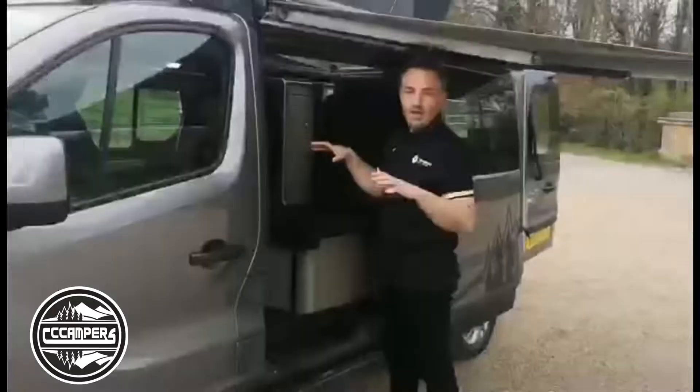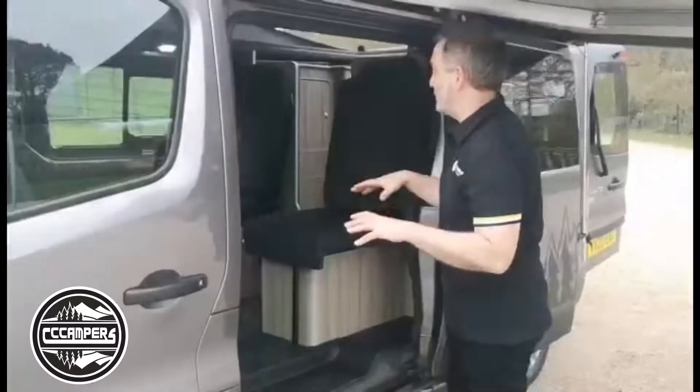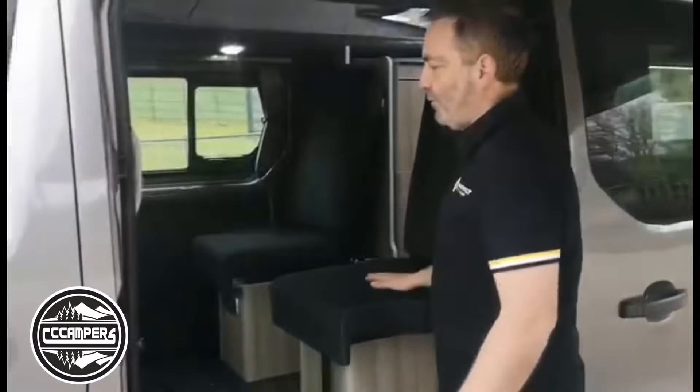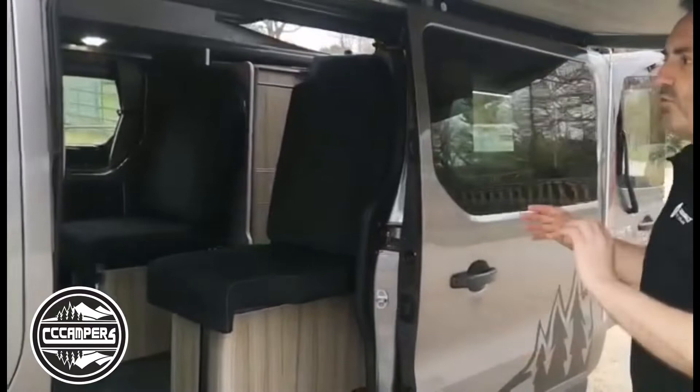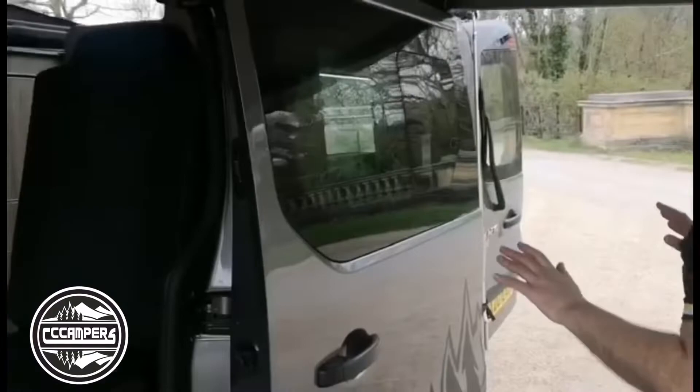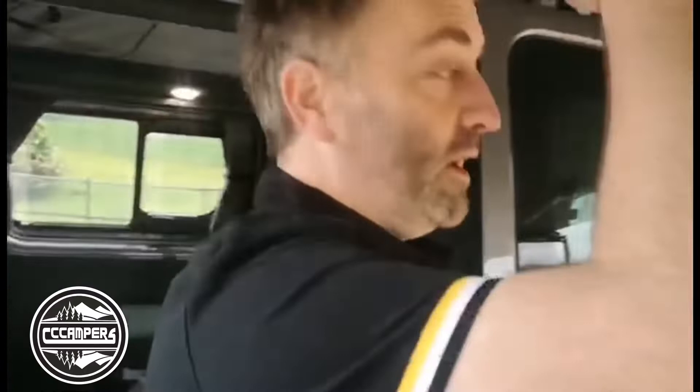This is an automatic version. This one's called the Whitley, and the fascinating thing about the Whitley is you can have it as a four, five, or six traveling person setup, which is great for families — four children, two children, or however you want to do it. This one's got two sliding doors, which I'll show you in a minute, and it's got an awning on the outside.